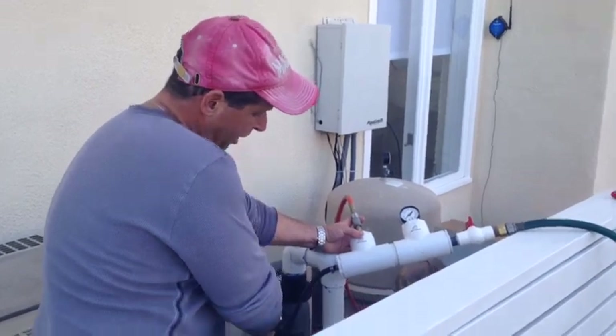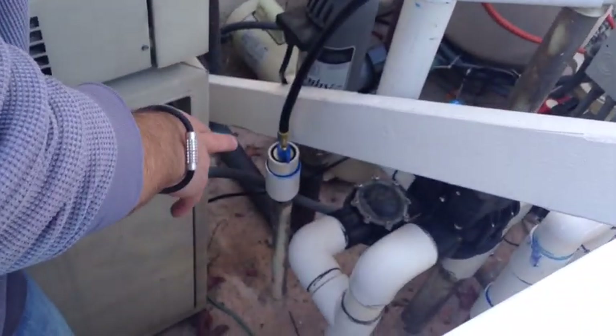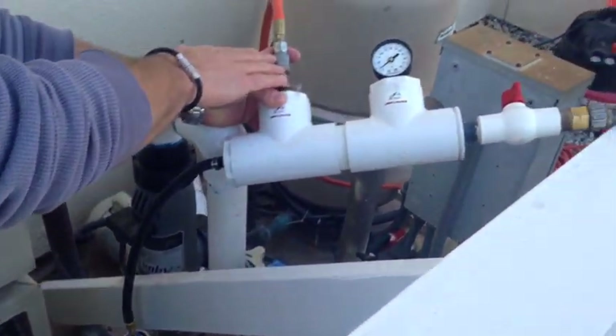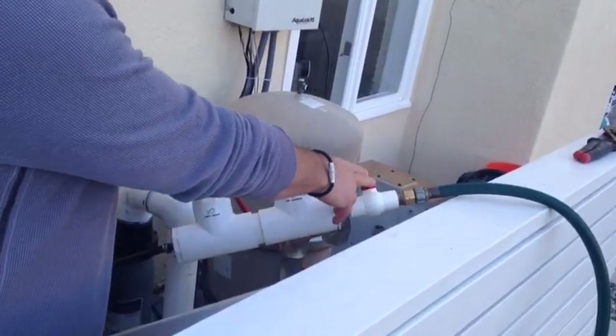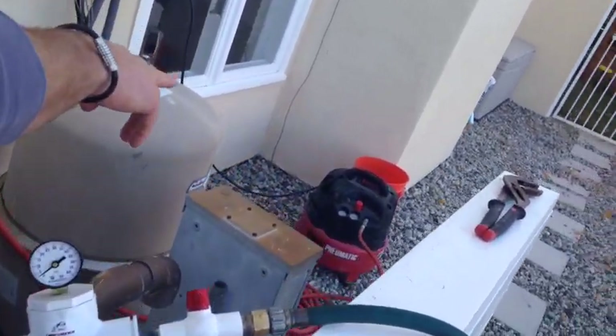We have our inch and a half injector plug into the line that we plumbed — we stubbed it up from one inch to inch and a half. We have our air line going in with a valve to control that, and our water line going in with a valve to control that. We're running our air off that pancake compressor that you'll see over there.